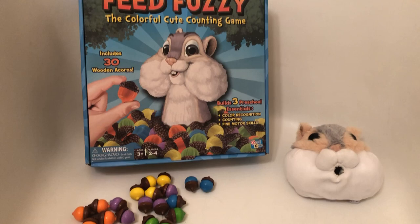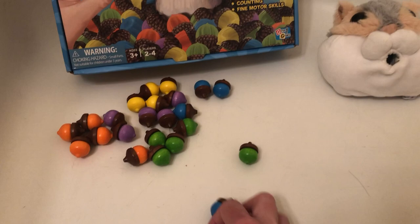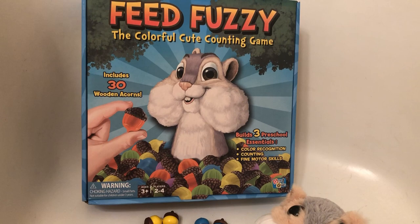What's interesting about this game is that even though it's recommended for two to four players, you can play this game by yourself. There would be nothing stopping a kid from just taking all 30 acorns and rolling the dice until they've given Fuzzy all the acorns. So it technically could be played solo if you wanted to.